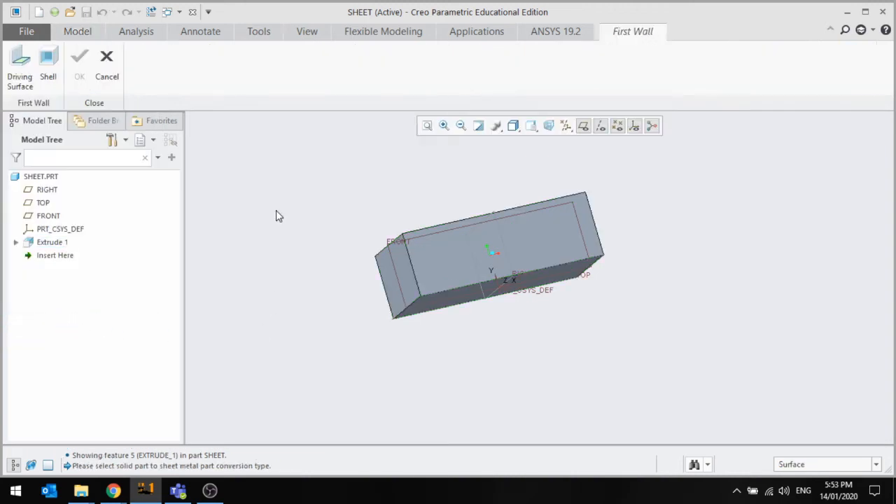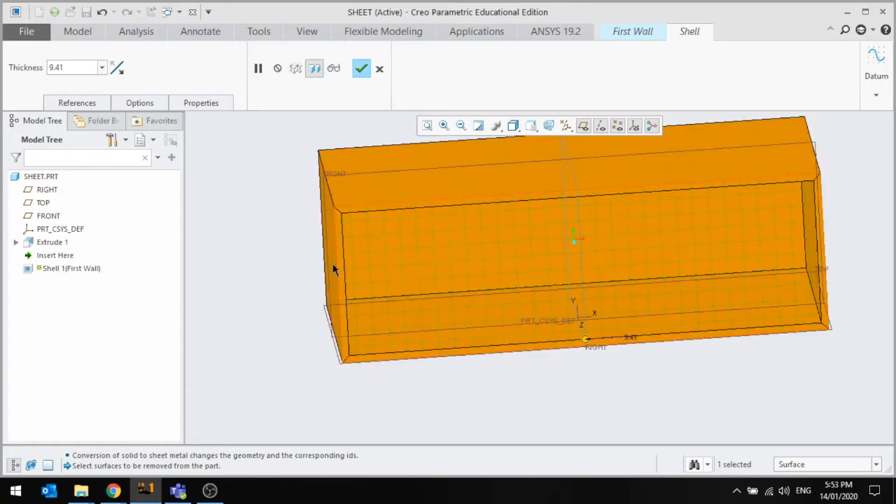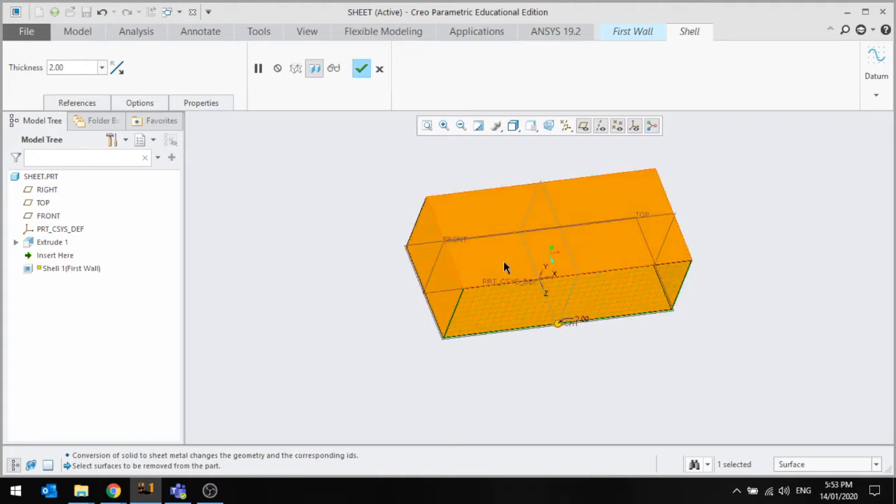Go to Convert to Sheet Metal. When converting, press Shell — I like Shell because it just works amazingly. You select the surface you want to remove and it shells everything else out. Up here you select the thickness of your sheet metal. This is important because it drives the rest of your model — if you select 2mm sheet, every extrusion and every plate will be that thickness. I'm going to set that at 2.